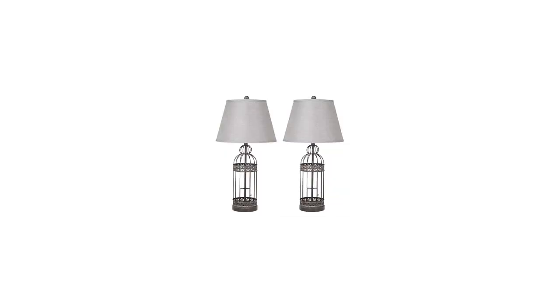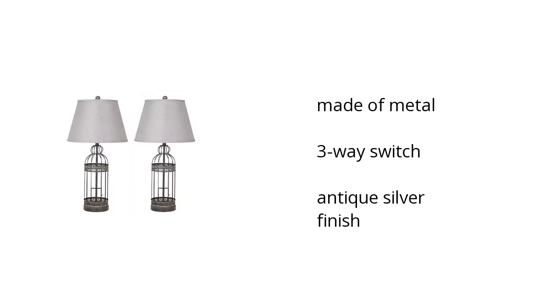Here are the top features of the Schiller Table Lamp, set of two. It's made of metal, has a three-way switch, and an antique silver finish. If you want to get the best price, click here.